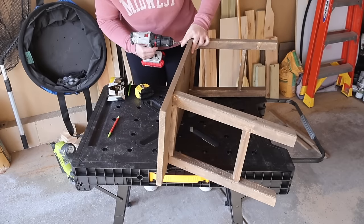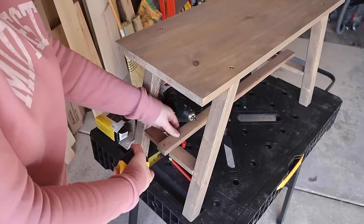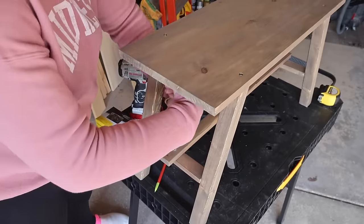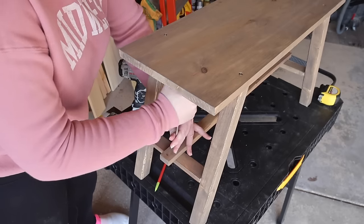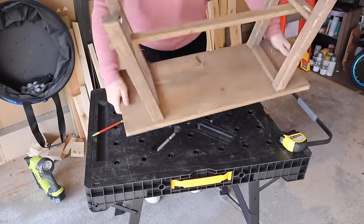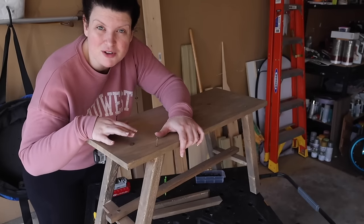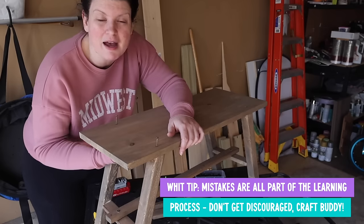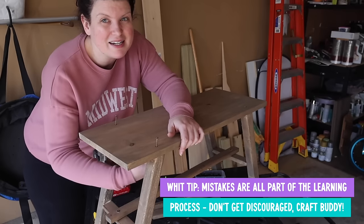Once the legs were on, it was time to add the stretcher between the two bottom pieces of each leg. I measured to get it centered with a one-inch overhang on either side. The plan called for two-inch screws, but those were a pain, so I used one-and-a-quarter-inch screws instead and those worked great. I made it all the way to my last step only to realize I had a piece tilted a little too one way, so I removed the screws to fix it. Whether you're a newbie to wood building or you've been doing it for a long time, it is a process — nothing says you can't go back and fix a step, because everything is usually fixable.